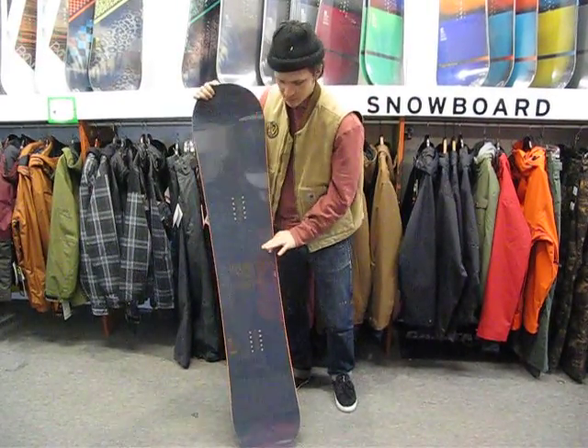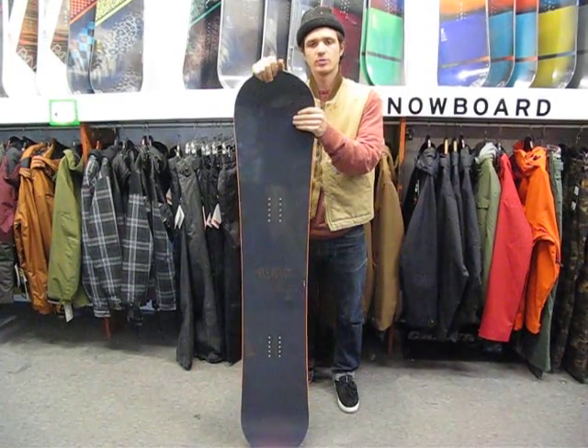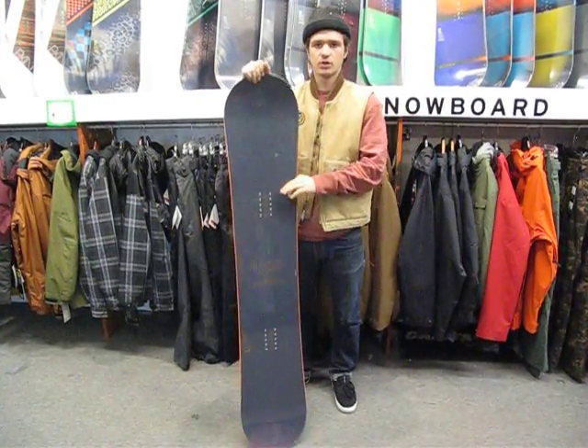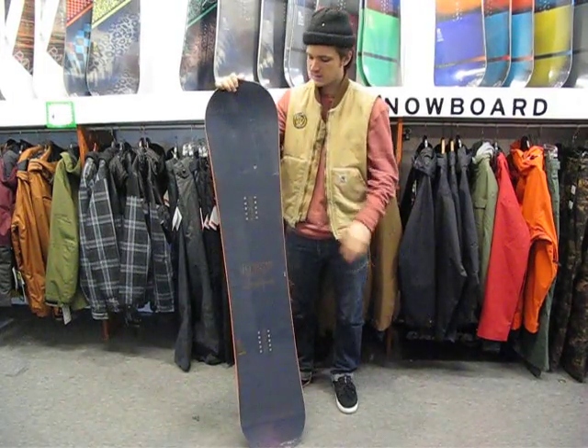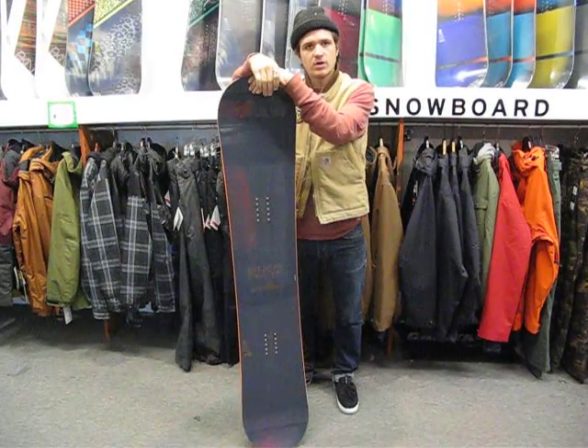The rail board is offered only in a 152 centimeter. This board's really awesome. It's an urban flex — really good for riding street rails, urban rails, getting out there and riding rails at the park at your local mountain, hitting jumps, just any kind of park riding.